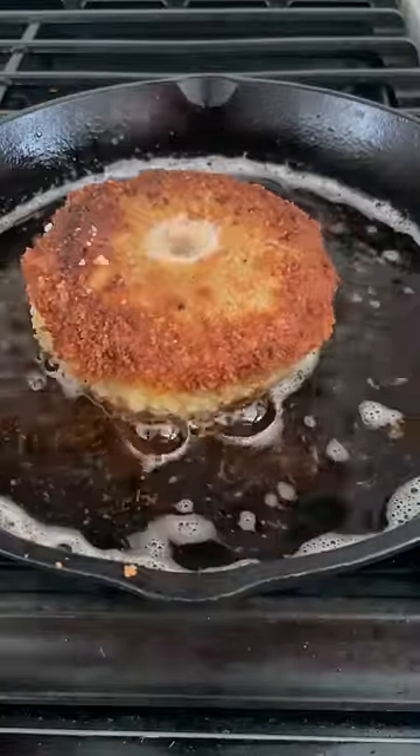Shallow fry it in hot cooking oil for about a minute each side, or just until it's golden, brown, and crispy. Or you can air fry it at 400 degrees for five minutes.